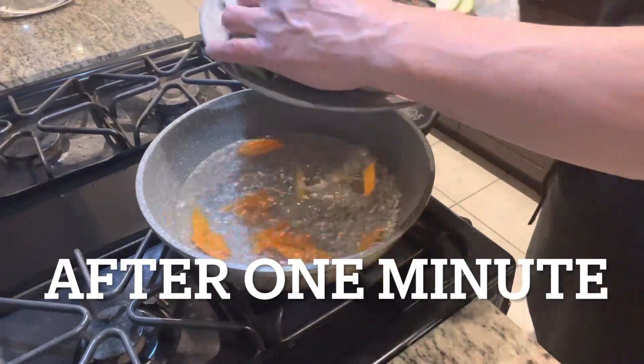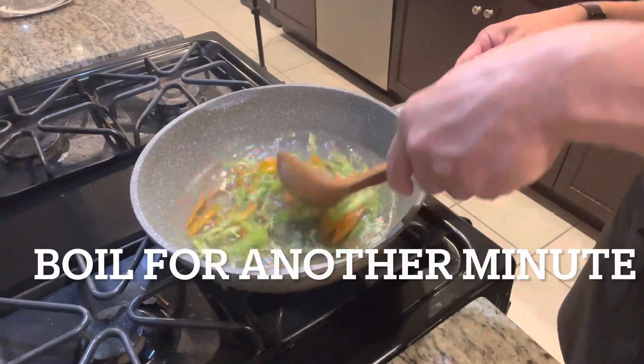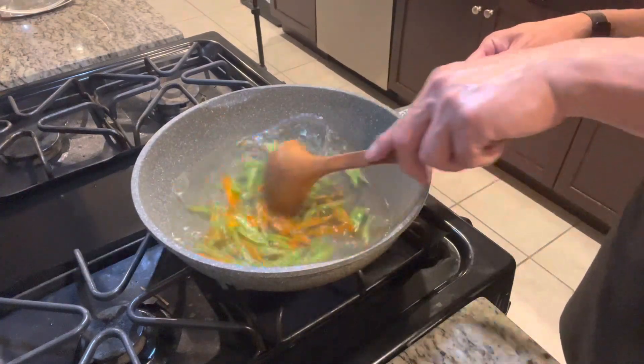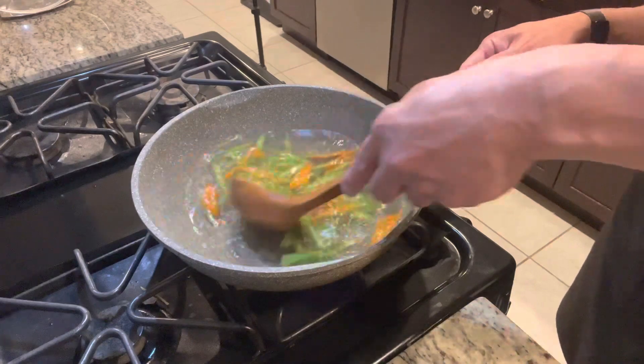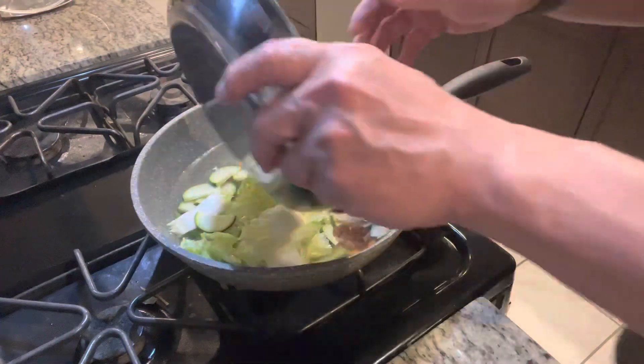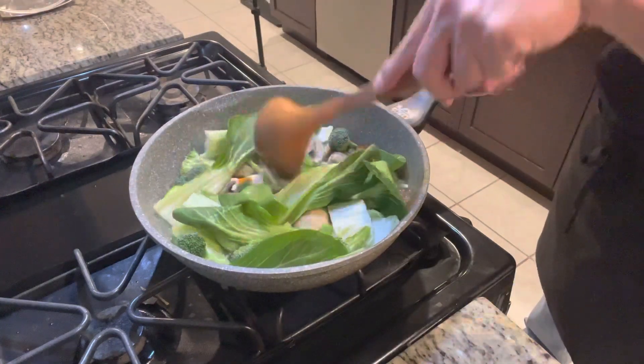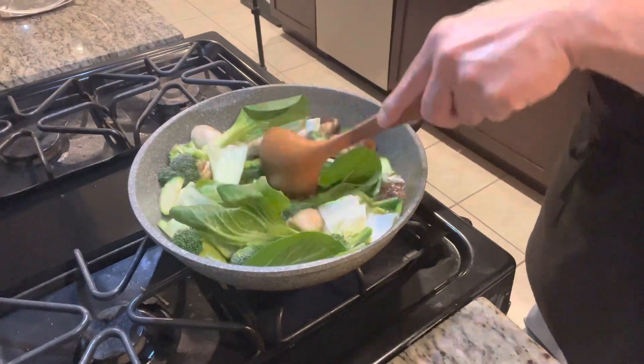Next, the celery goes in. Now everything can go in. You don't have to cook this very long because we're still going to stir-fry this in a minute.